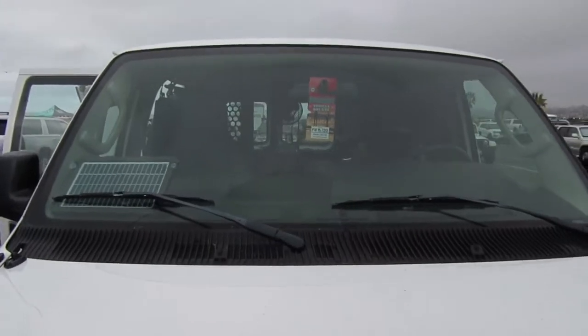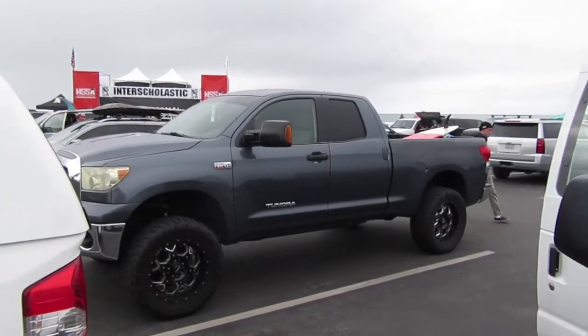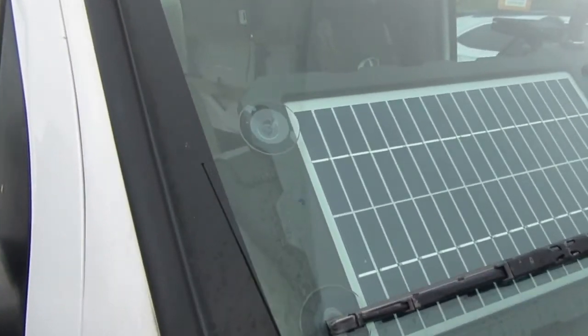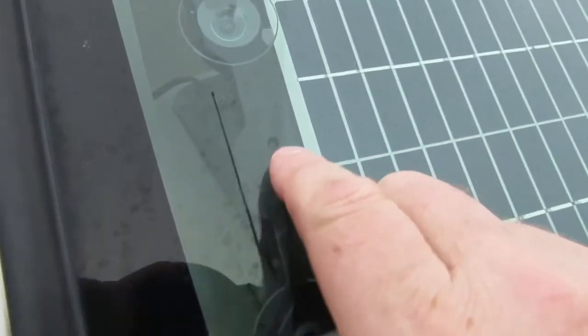Hey guys, down the beach with Pina today. There's some surfing competition going on. It's a bit overcast today, but my solar panel is charging very nicely.